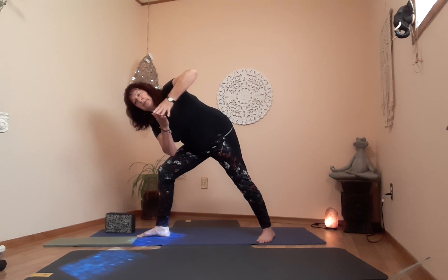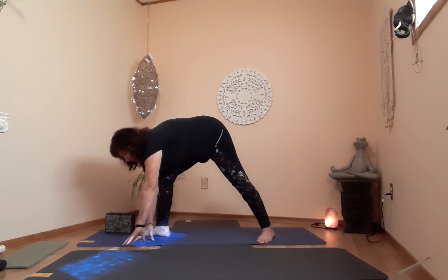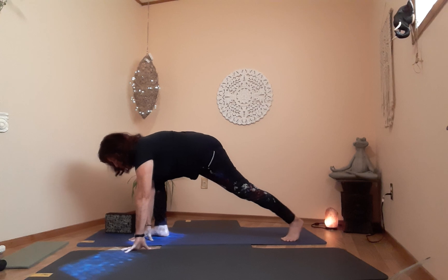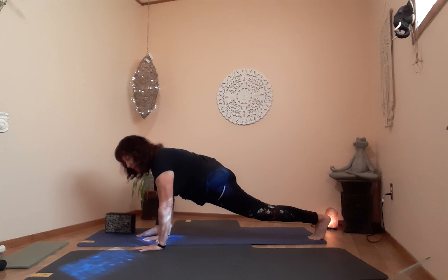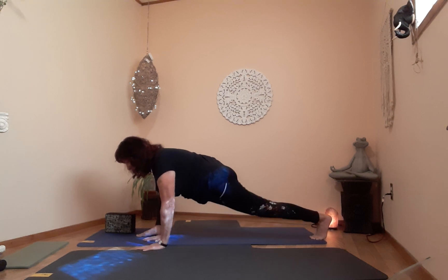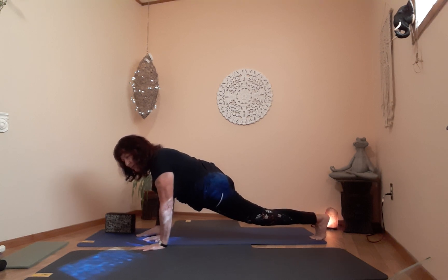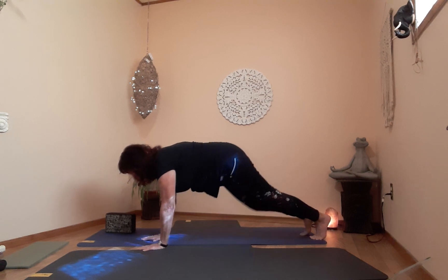Now into lizard — on the exhale, come down, hands on the floor on the inside of the left leg, slide the right leg all the way back and keep going. Bring the hip down — if this is too intense, put your knee on the floor. This is our lizard pose — a very deep stretch for the left thigh and hip. One more breath, then preparing for downward dog. On the exhale, down dog.